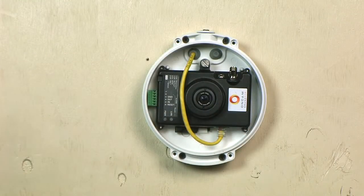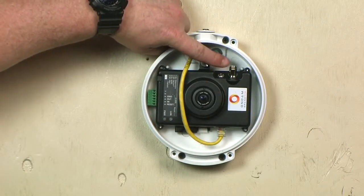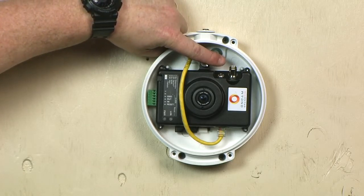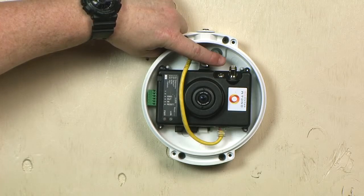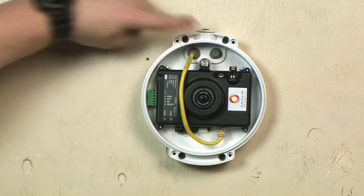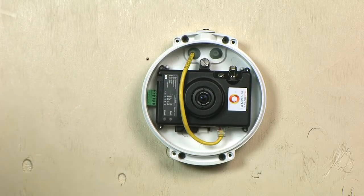A BNC video connector with an analog video output is provided for camera testing using a spot monitor. If used, check the dip switch settings to set for either NTSC or PAL video output. Once testing is completed, the BNC test cable can be removed.